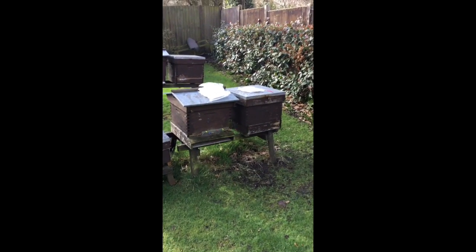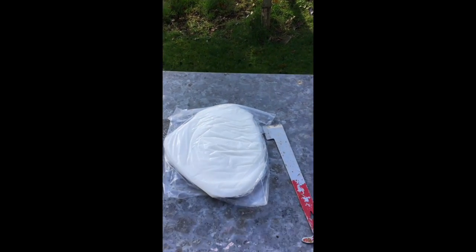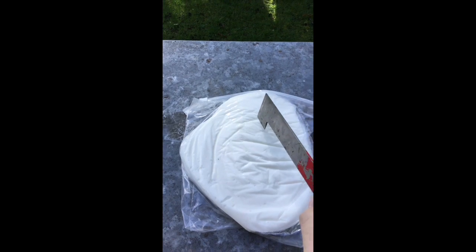So these are the hives we're going to open up today and put the fondant in. I've brought the fondant down. What I'm going to do is cut a square hole with my knife in the fondant, a bit like that.